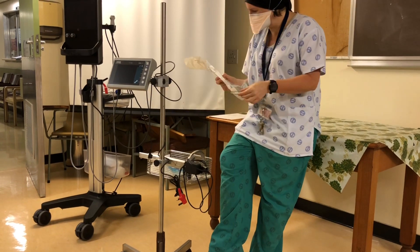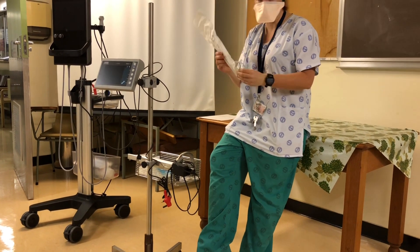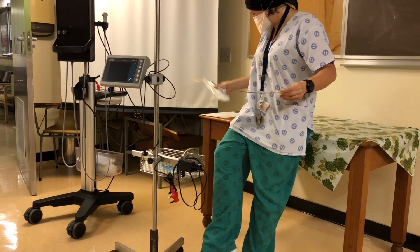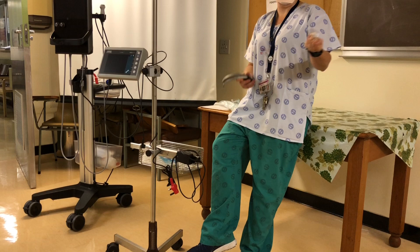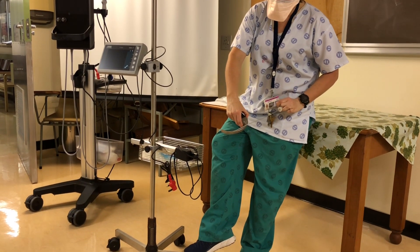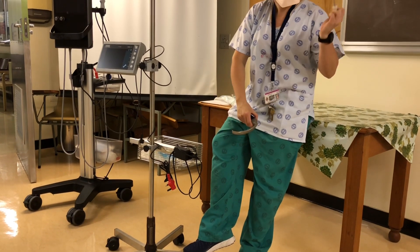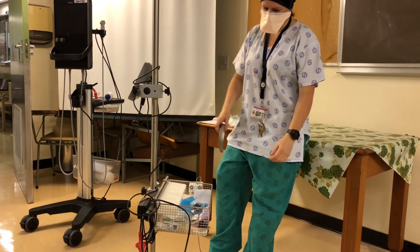There's also this C-Mac guide — I see this one has been bent — specifically for the blade. It's supposed to be for the curvature of the blade to make intubation easier. I see somebody used the basic stylet instead. We'll have to replace this. This is reusable and goes in there.